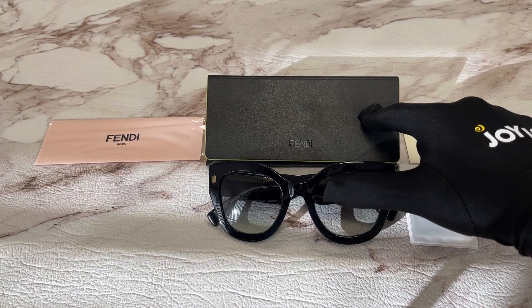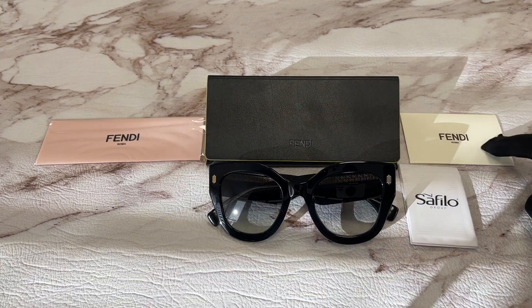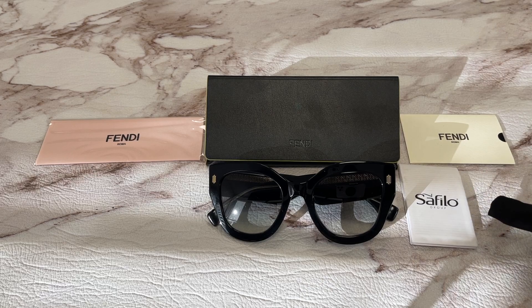This frame also comes with a Fendi hard case, a microfiber cleaning cloth, an authenticity card, and a manufactured booklet. This manufactures Safilo.